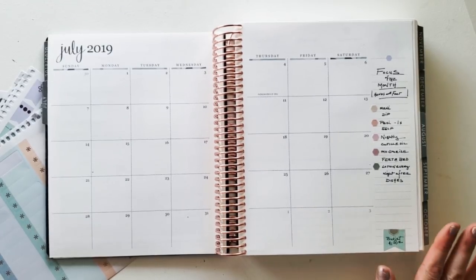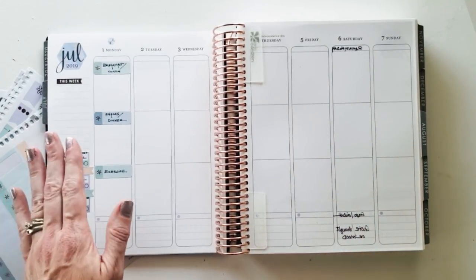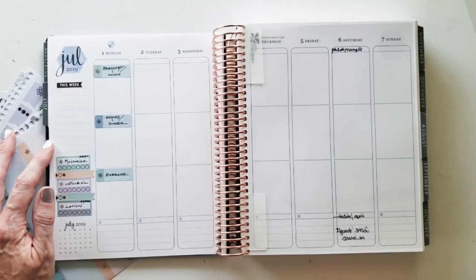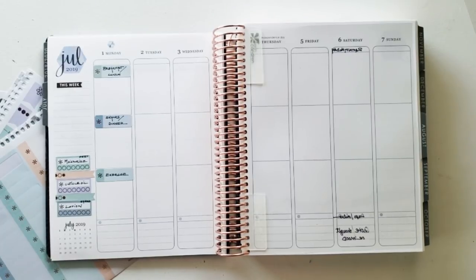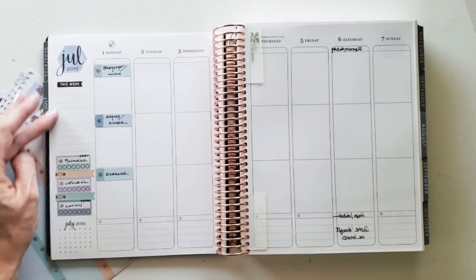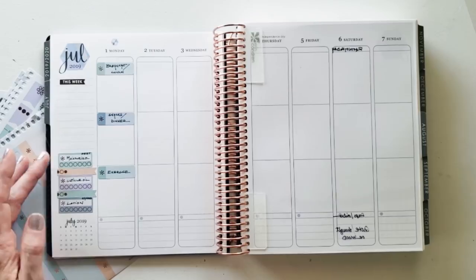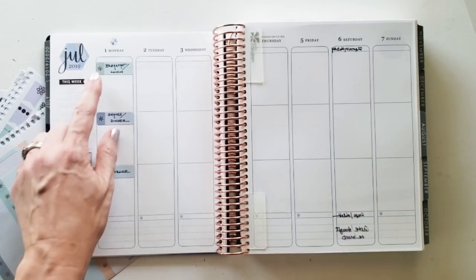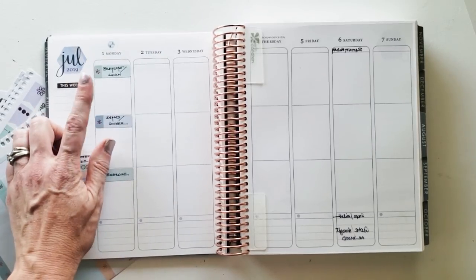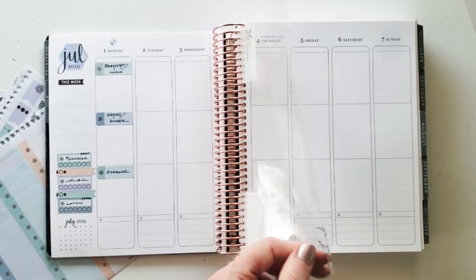Turning to the daily pages — on this sidebar I'll have the week's tasks, like buying moisturizer for my feet, so I can pre-plan the things I need to buy to continue my wellness cycle. I also have weekly trackers for moisturize, cuticle oil, and lotion. Here's a mock-up of how I'd lay out a Monday: breakfast and lunch go in the top box, snacks and dinner in the second, and exercise in the third box.